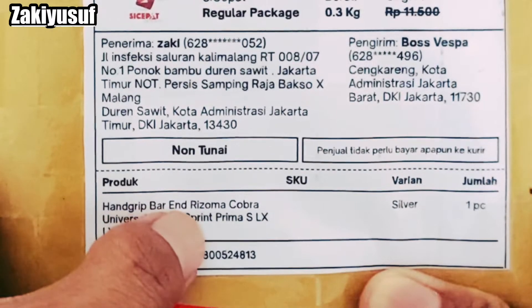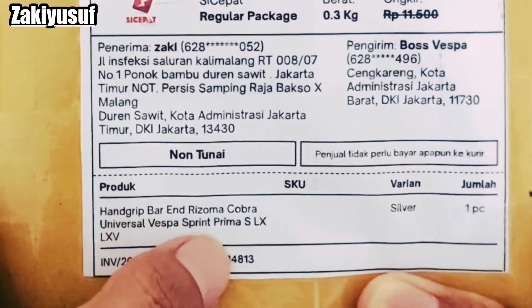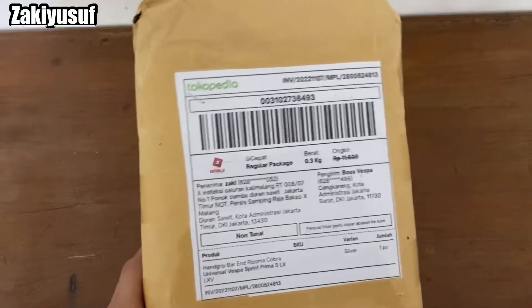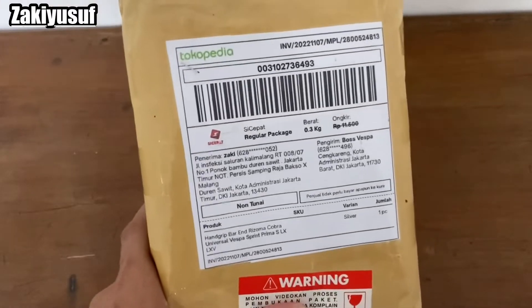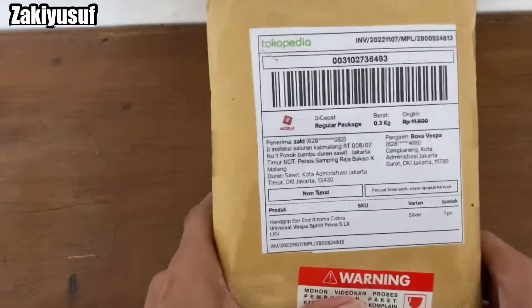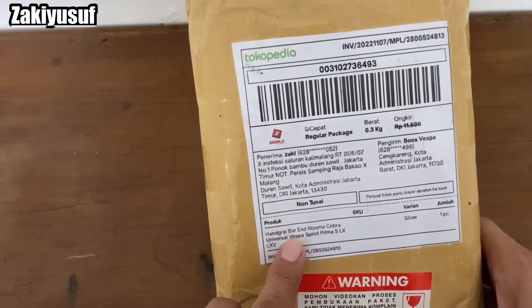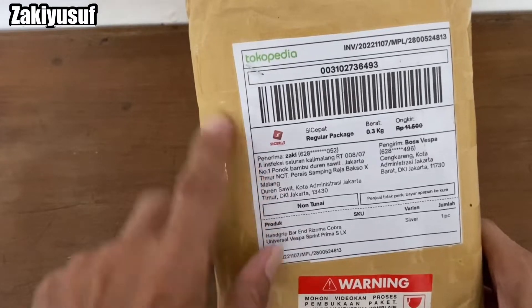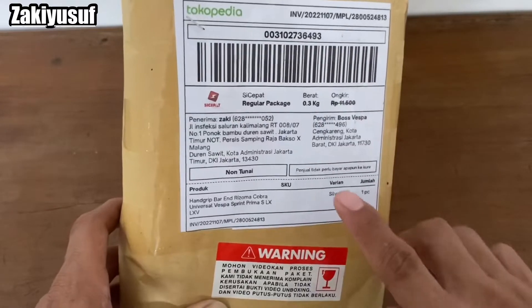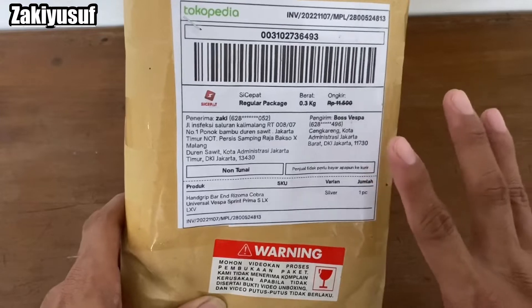Handgrip Rizoma Cobra Universal Vespa Sprint, Primavera, S, LX, LXV. Jadi ini buat jenis macam-macam Vespa Matic bisa dipakai, karena ini Universal. Jadi bukan hanya untuk Vespa Matic aja, tapi untuk semua jenis motor roda dua. Oke, nggak lama-lama, kita buka aja.